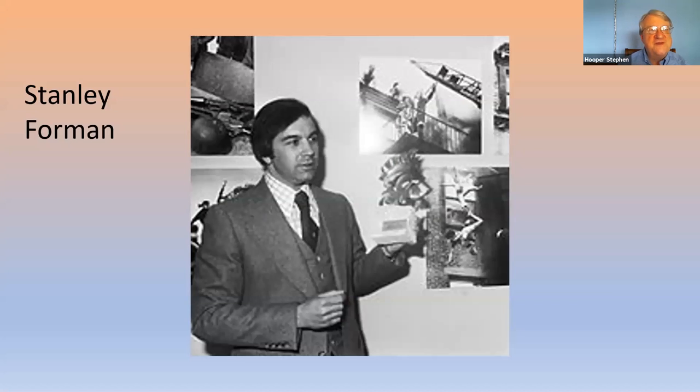Stanley Foreman — that's the guy. He was the man who had two Pulitzer prizes in a row. He was from the Boston Herald American. Not many photographers get two in a row. He did this by living, eating, drinking, sleeping with the camera with him all the time — it's the only way he could pull it off.